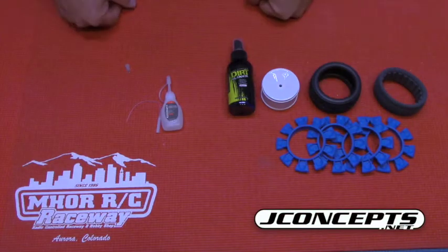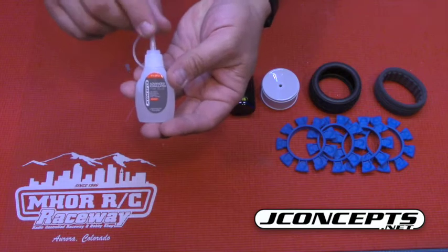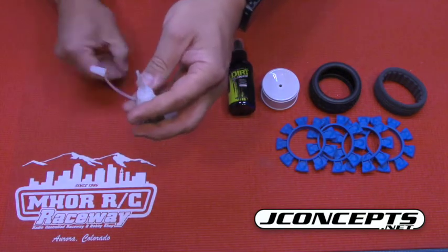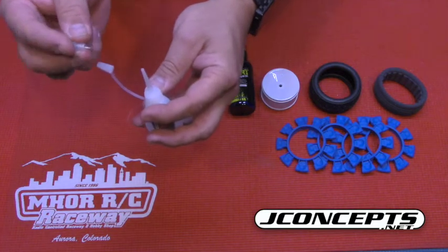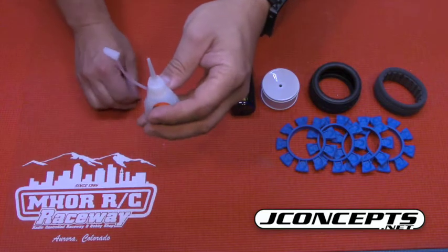You're getting ready to glue up all your new tires and you've got a brand new bottle of J-Concept glue. The glue needs to be opened on the top, so you go and open it and puncture it with the little needle they gave you. As soon as you puncture it and let go, glue spurts out and gets all over your hands — that's no fun.